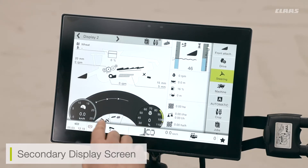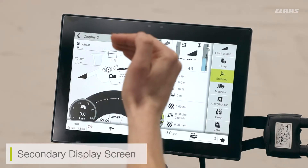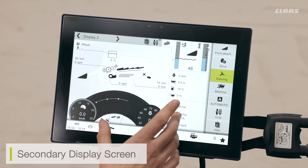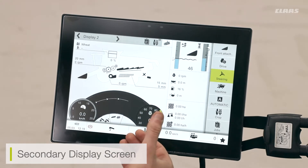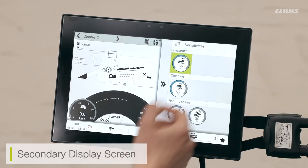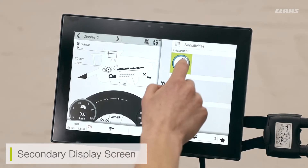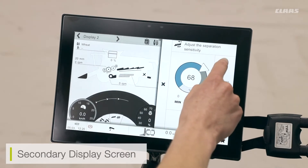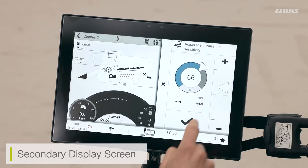The loss monitors work on an upward scale — the more losses I get, the larger the bars will increase. Here we can see walker losses, as this is a walker machine, and my sieve losses. I also have return sensors so I can see what is coming through my returns in terms of quantity. All of these menus are touch screen, so if I need to adjust my loss sensitivity I can click onto the screen and adjust the sensitivity. For the straw walkers, I can click and bias the sensitivity up or down, confirming with the tick.